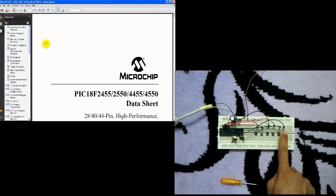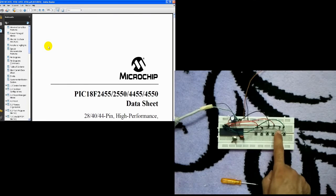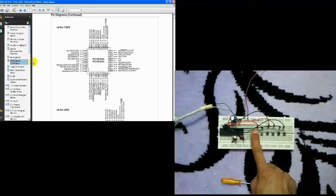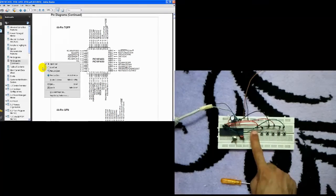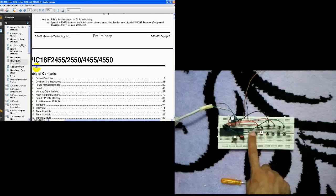And this one is the right button. This one is the right button, so that we can do a lot with the buttons. Thank you.